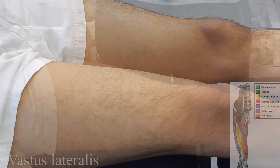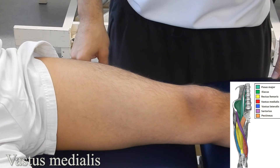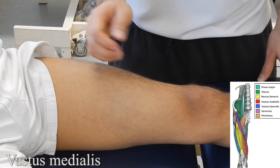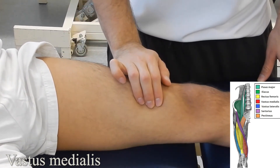Vastus medialis: starting with the patient in supine lying or long sitting, palpate the medial aspect of the thigh. Ask the patient to flex their quad — you can see the muscle. Relax, palpating on that muscle belly, and one more time.